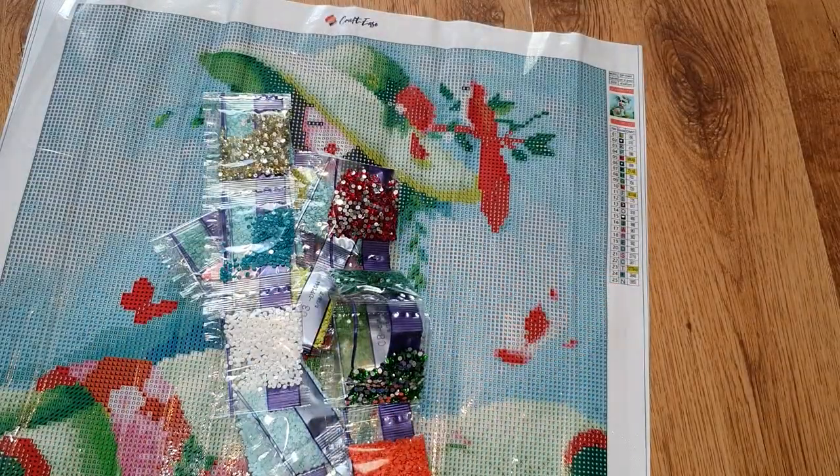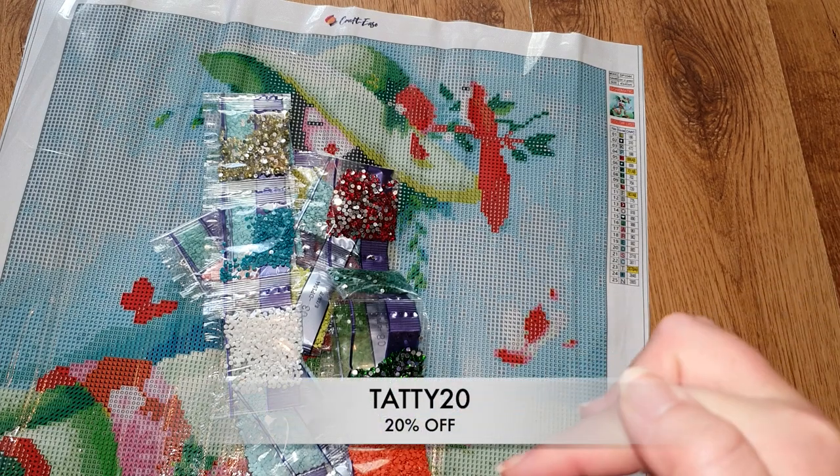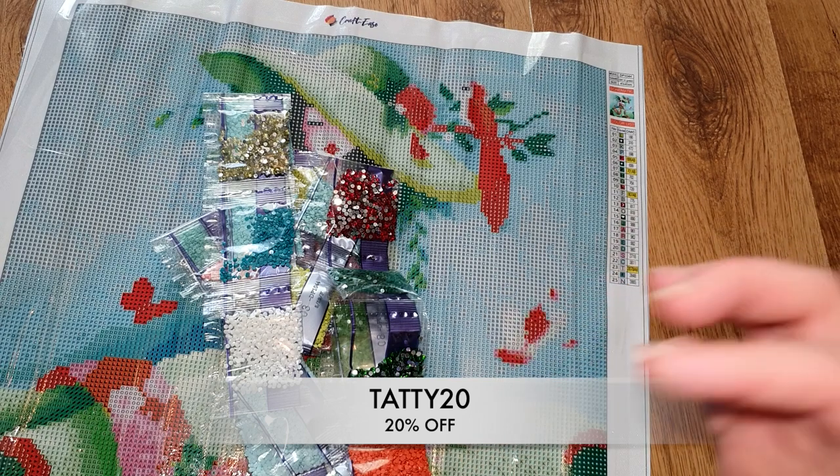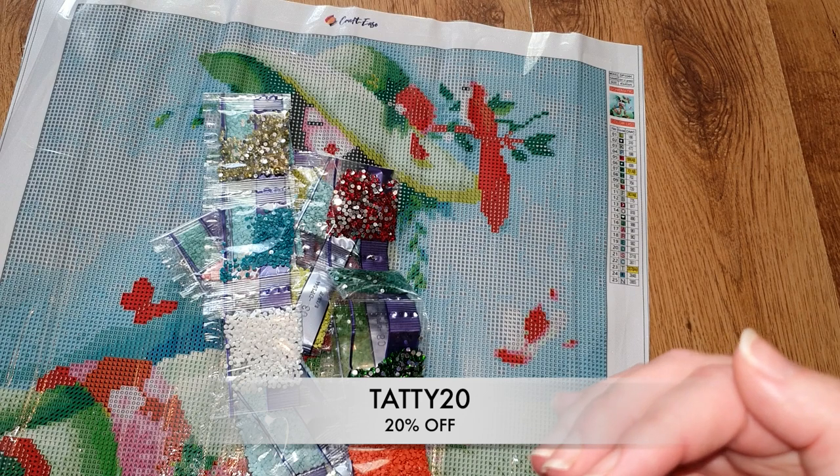I am absolutely ecstatic about this kit. The canvas is charted so well for a 40 by 40 — the detail is fantastic, the canvas quality is really good, the symbols are really clear, and it's a nice little toolkit. The drills look beautiful, even the standard ones, and we have four different crystals to add in, so this is going to be an absolute beauty when it's done. I would highly, highly recommend you go and order from here — the link is down below. It's an affiliate link so I'd appreciate if you use that one, and the discount code tatty20 gets you 20% off, which is a massive saving.